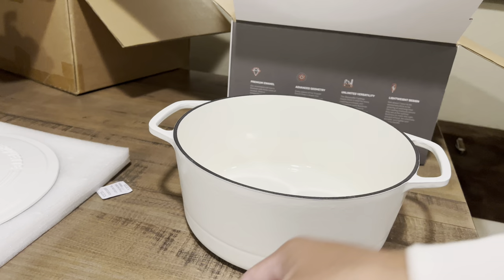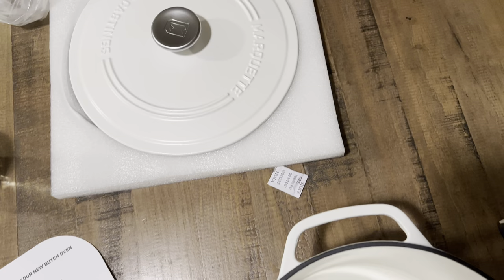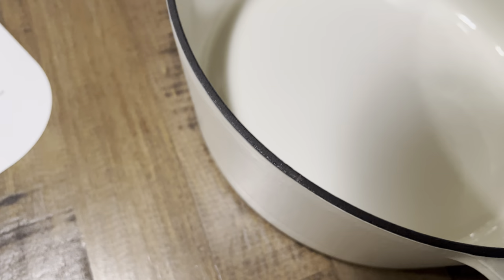This one is not dishwasher safe. Le Creuset and perhaps Staub do say you can put them in the dishwasher, though they note that the enameling might get dull after a while if you dishwash it all the time. But this one they do not recommend for the dishwasher.